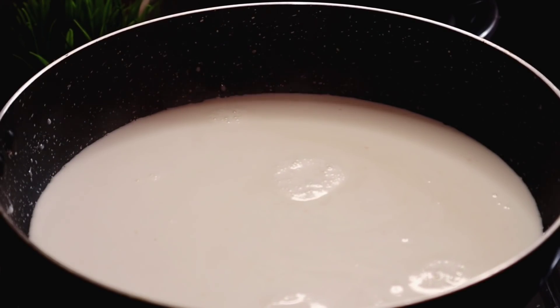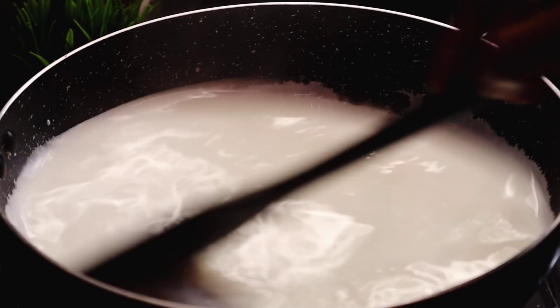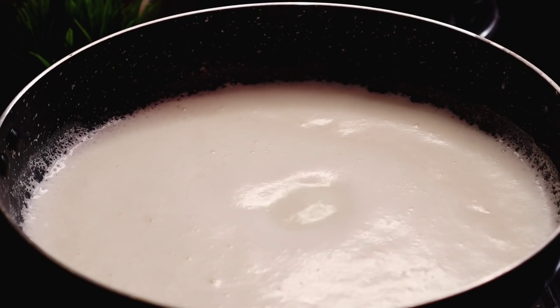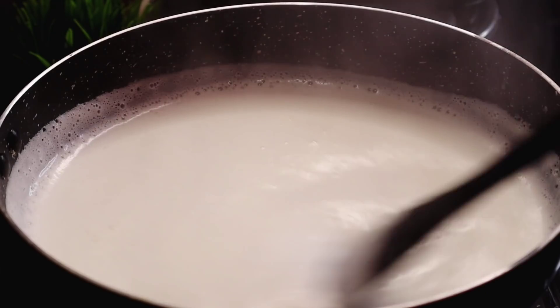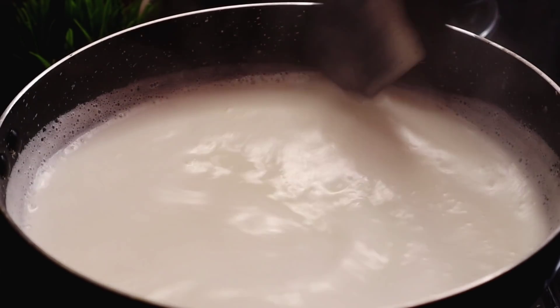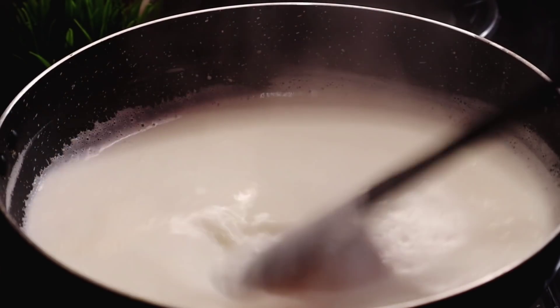I am going to make half a liter, 500 ml. Now I am going to make a mix of the milk.